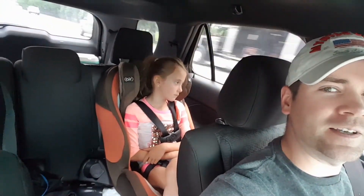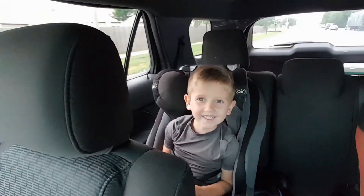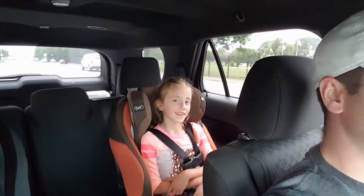Hey guys, this is Victor, Avery, and Ethan. Are you going to say hi, Ave? Hi.